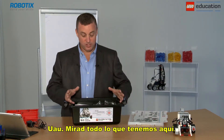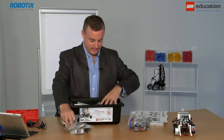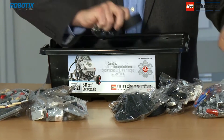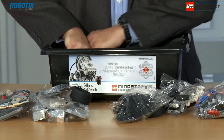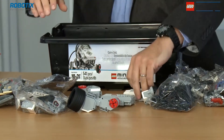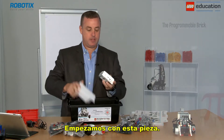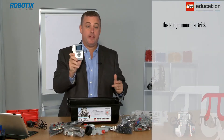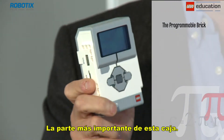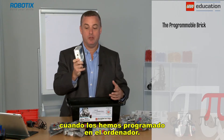Wow, what a lot of stuff we have here. Let's start with this piece — the programmable brick, the most important part of this box. This is what we use to control our models once we've programmed on the computer.